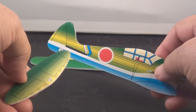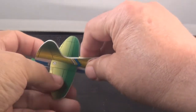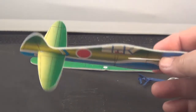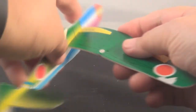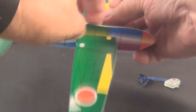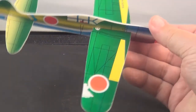Here's your elevator — slip it in the back right here. Slide it over to the center. Be careful you don't bend everything now. Your wing goes in the other slot. Not easy to get that in there. All right, I think we've got it centered up there.